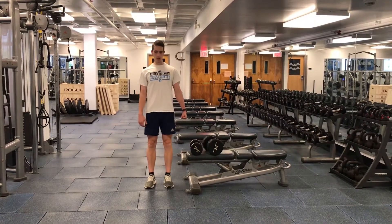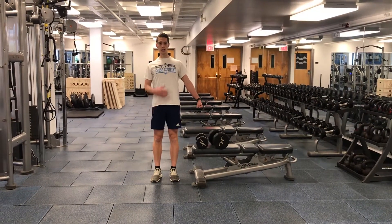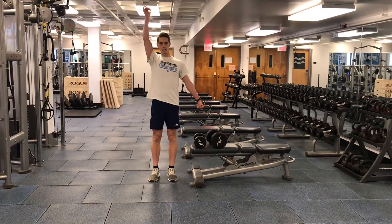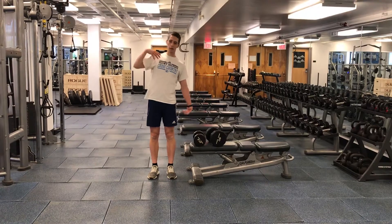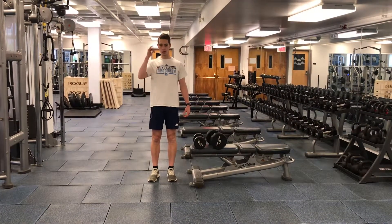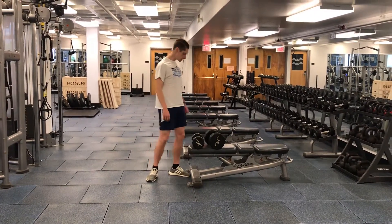We'll be holding the heavier one like a suitcase hold away from our hip, just holding it there and maintaining good tall posture. At the same time, we're pressing the other overhead, so we have a nice anti-lateral flexion stability going on from a core standpoint while getting good grip strength and a pressing movement.